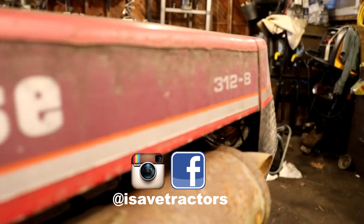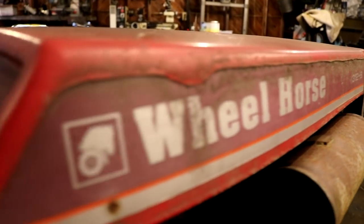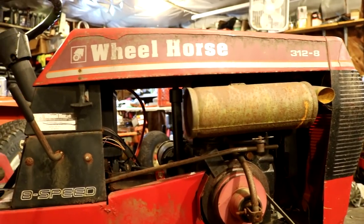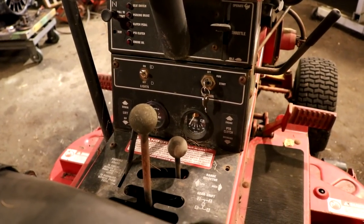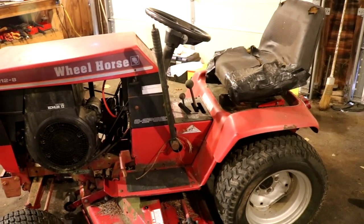Hey, Norman with iSaveTractors. I have for you today this non-running Wheelhorse 312-8 that I bought off of Facebook Marketplace for $150. It's a non-running tractor but in this video I'm gonna take you along as I get it started and breathe new life into it. Here we go.